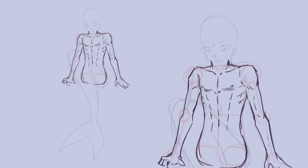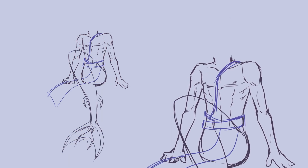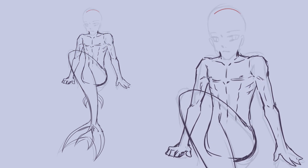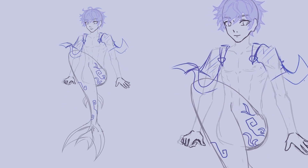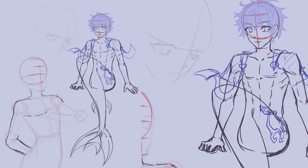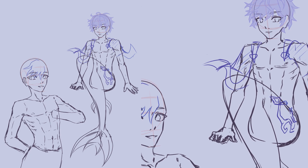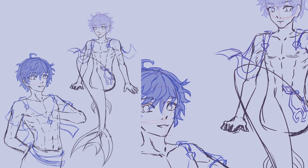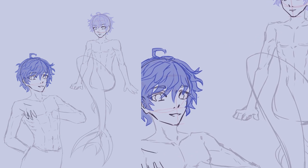Finally, as a counterpart to Xingqiu, we move on to Chongyun. In the full body pose, I at first went for his upper body being very straight with both shoulders pulled up, but I adjusted this later on, which made the whole pose look more natural and not as stiff. His fishtail and how it's bent was something I was still struggling with a lot. Even though I had already drawn seven illustrations like this at this point, figuring out the size of the chest, shoulders, neck, and head was still difficult.